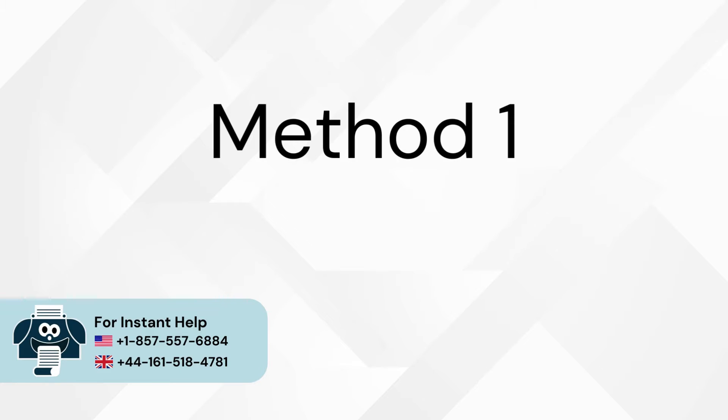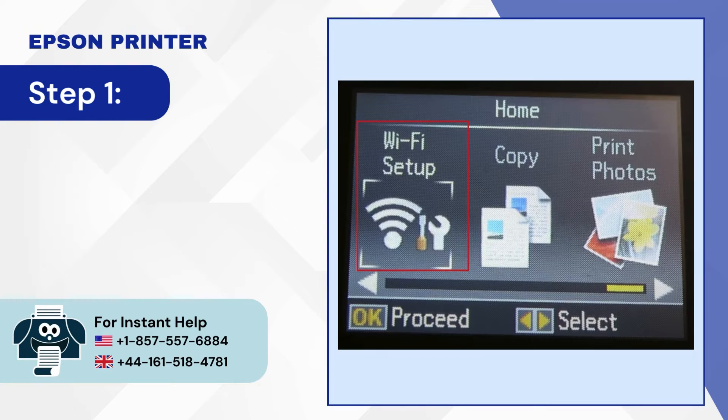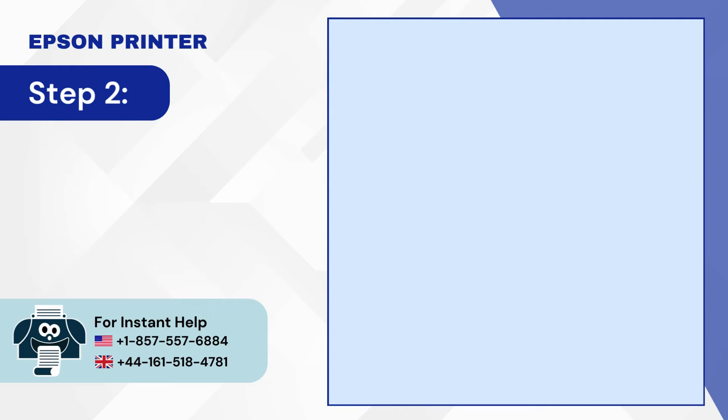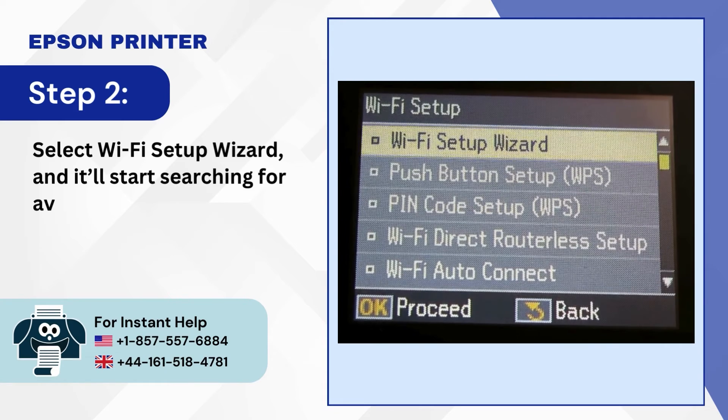Method 1: Wi-Fi Setup Wizard. Step 1: From the printer home screen, navigate to Wi-Fi Setup and press OK. Step 2: Select Wi-Fi Setup Wizard and it'll start searching for available networks.